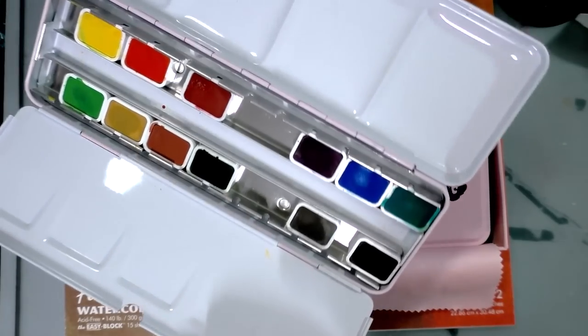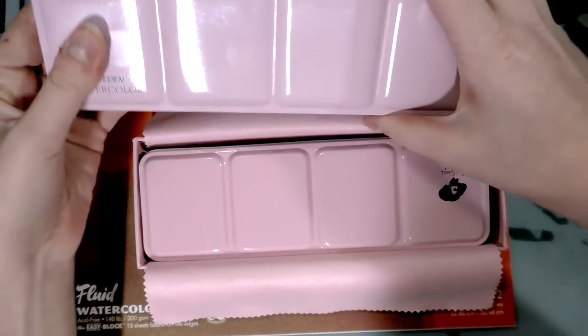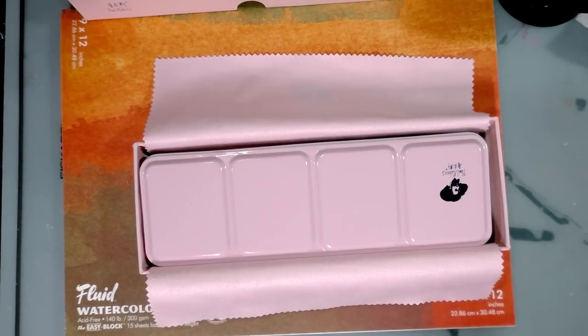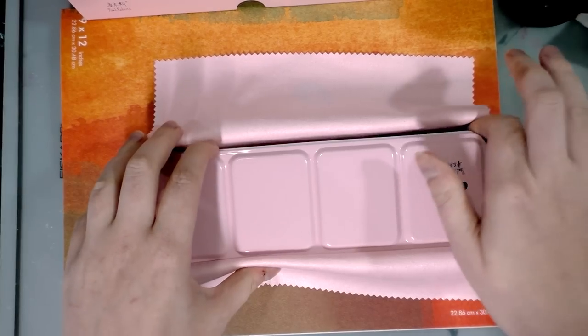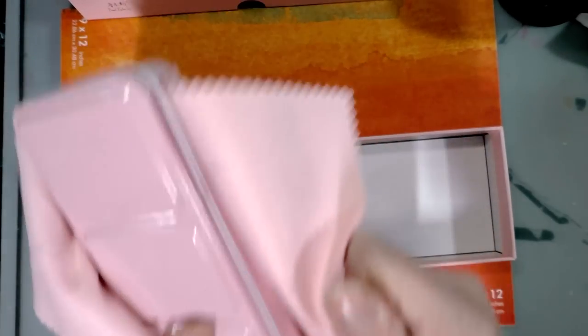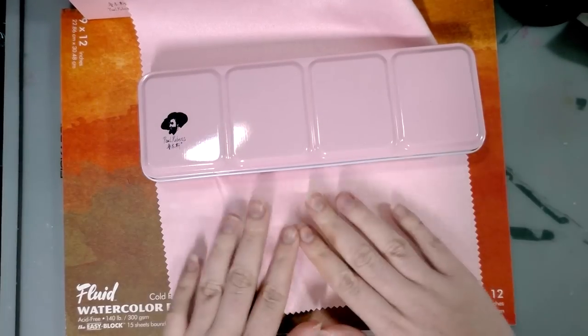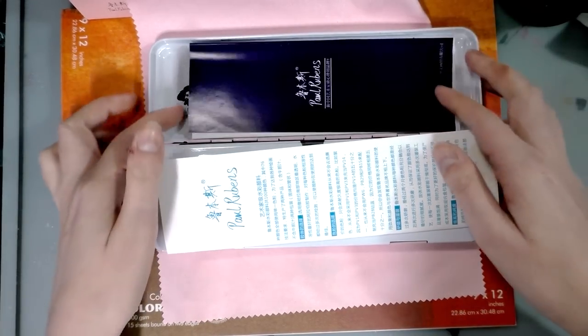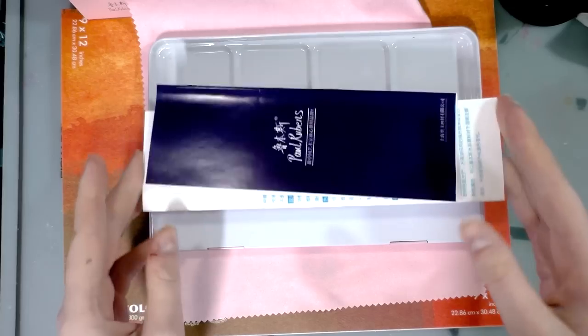I went with pink. And this is almost the same case as the Paul Reubens case from Wish. So I'm going to go ahead and pull this out of the box, out of this nice safe snug home. It's got a little bit of a wrapping pouch to help keep it safe. Inside is one watercolor palette.